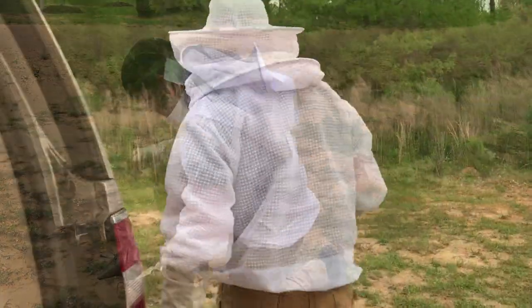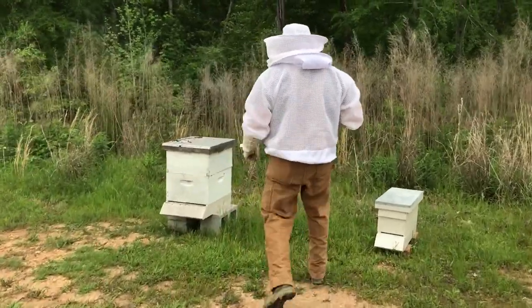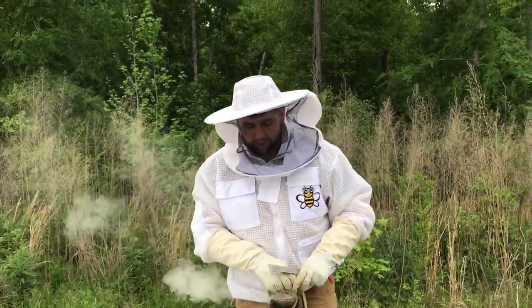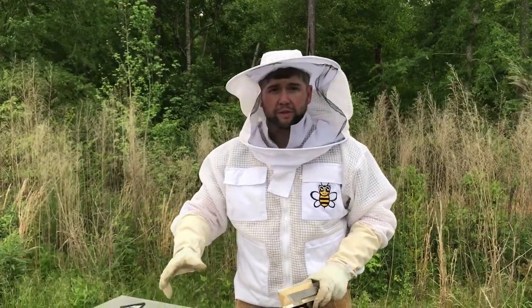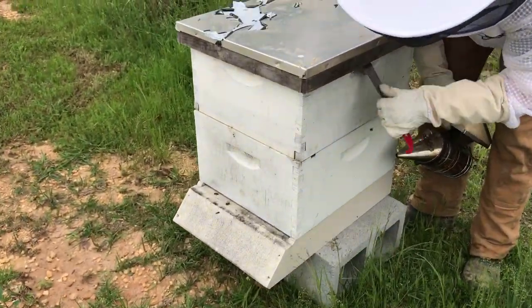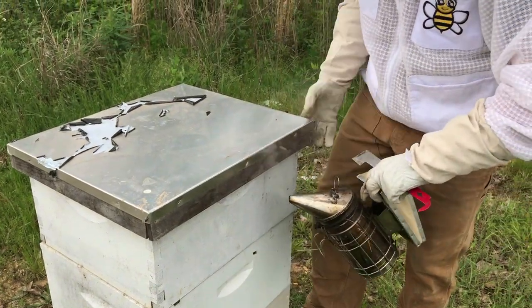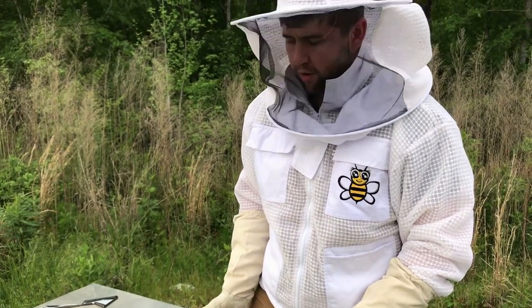We did a video on this one when we had a nuc going to a box, so it is growing — it's done really well. We've been really proud of it because, to be honest, we've never done a split before this one. That was kind of our goal this year: to learn splits and to grow our bees. We're going to go in and check it and make sure all is well. This was that good queen we had at our original apiary by our house. It's got good propolis — that's a good sign. Just want to smoke them a little bit.